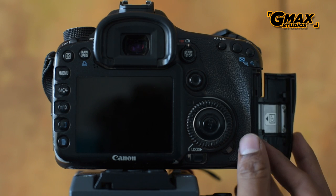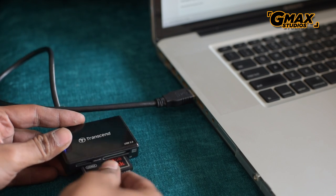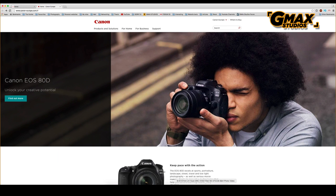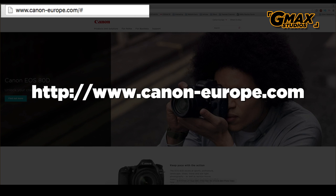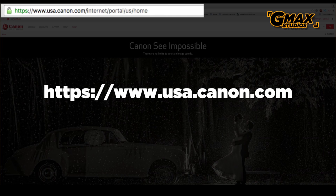Once the format is complete, we connect the memory card to the computer. Next we go to the Canon website to download our firmware. You can either use the Canon Europe website at canon-europe.com or the Canon USA website at usa.canon.com.